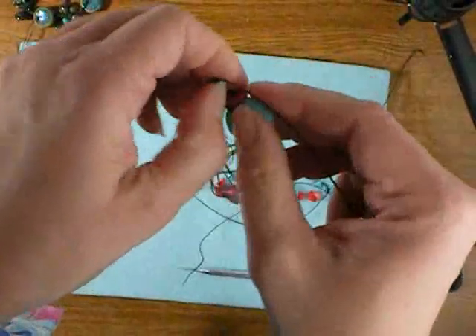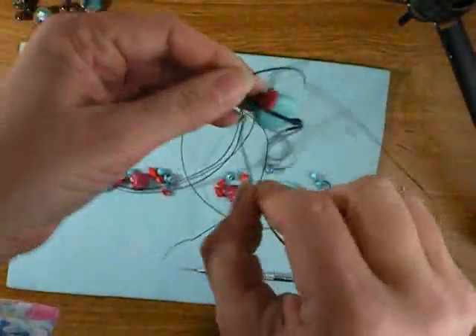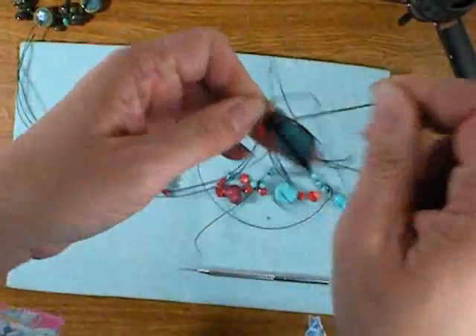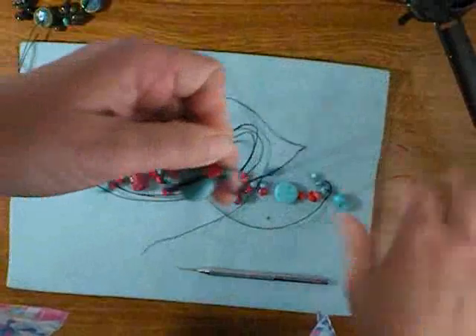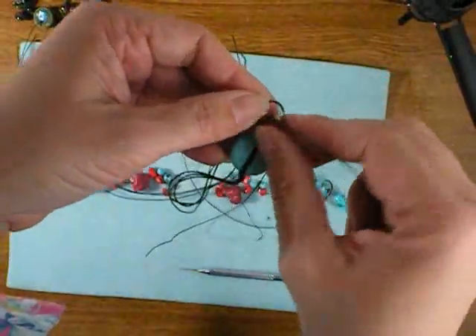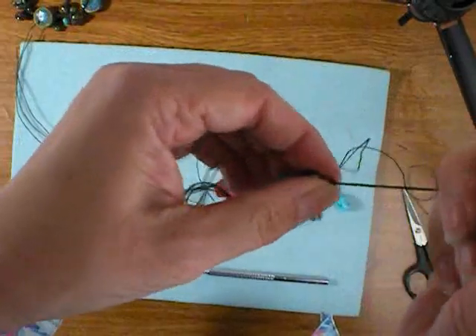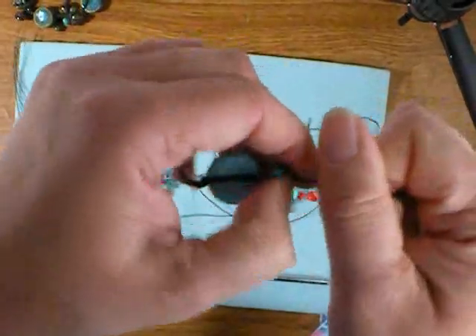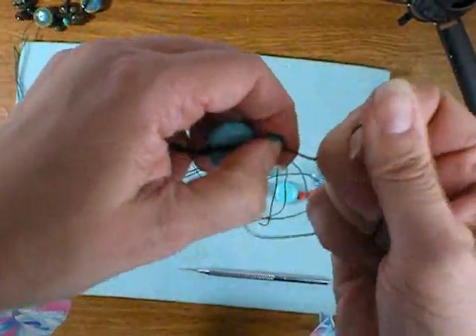Do yourself a favor when you're picking out your beads: if you must have one that has a smallish hole like these little round ones, make sure your other ones all have reasonably sized holes that aren't going to give you a problem. You will hate doing this if you have to fight with every single bead, but there are plenty out there that have large enough holes.